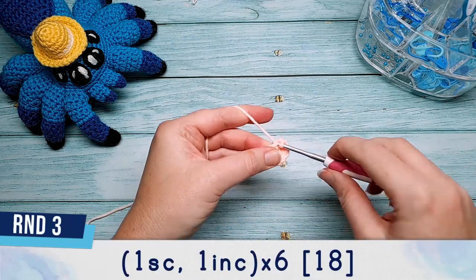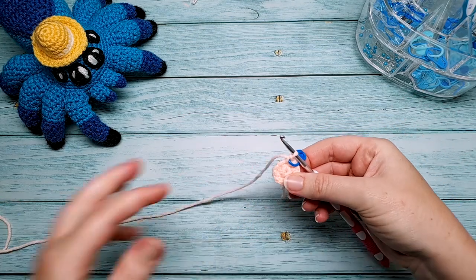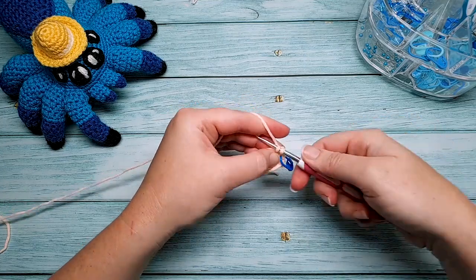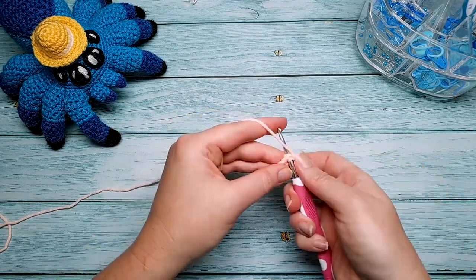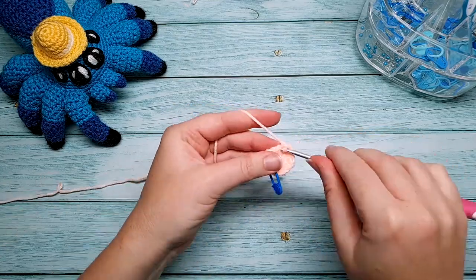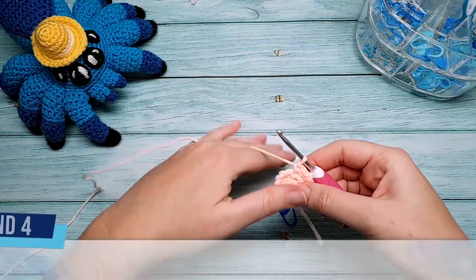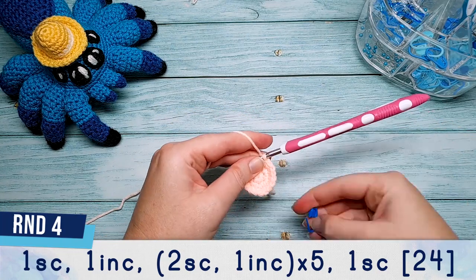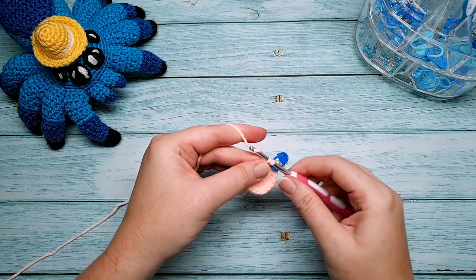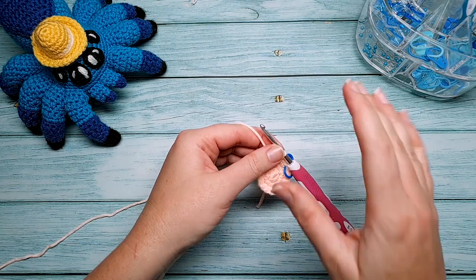Round three: one single crochet, one increase, repeated six times. Place your stitch marker in the first stitch, do an increase in the second stitch, then repeat that five more times. Round four begins with one single crochet and then an increase in the second stitch, followed by two single crochet, one increase, repeated five times.